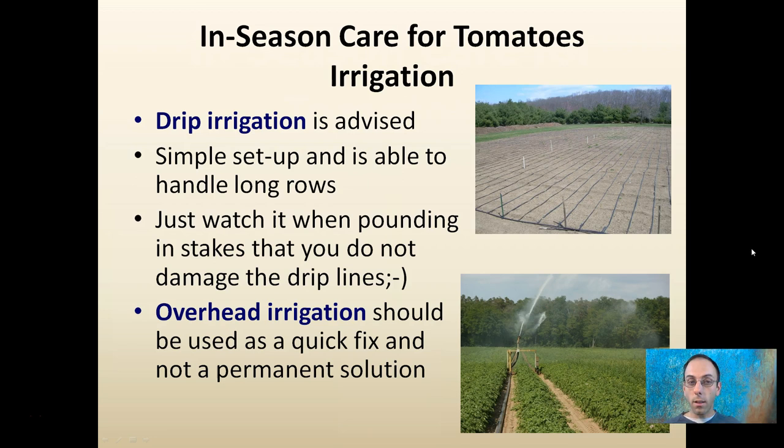I usually recommend drip irrigation because it's simple to set up and able to handle very long and extensive rows. Just watch when you're pounding in stakes that you don't damage the lines when setting up your rows. You could use overhead irrigation, but this is usually recommended as a quick fix and not a permanent solution, because of the wetting of the leaves and the increased chance for certain diseases to occur.